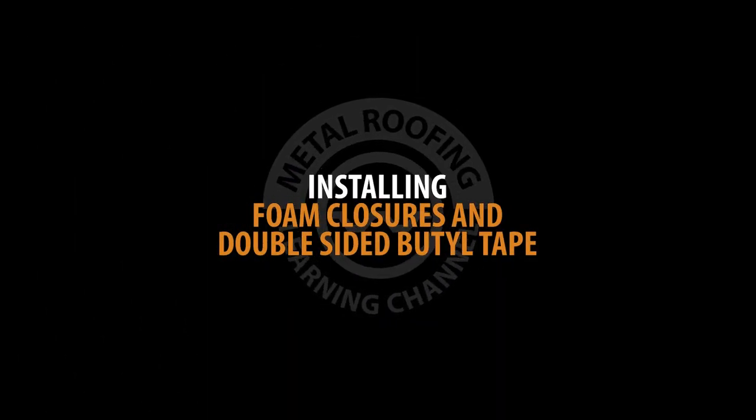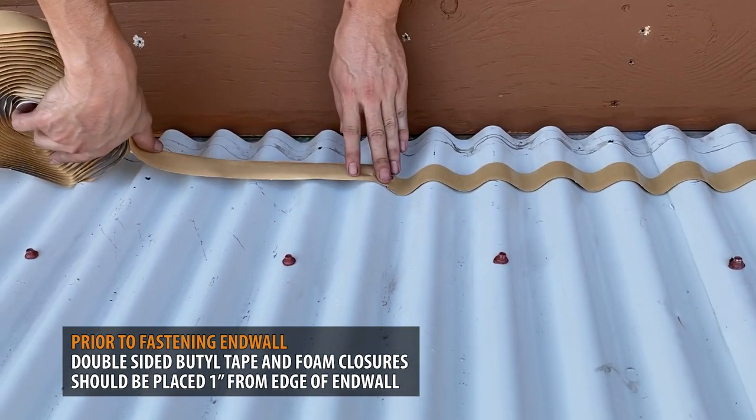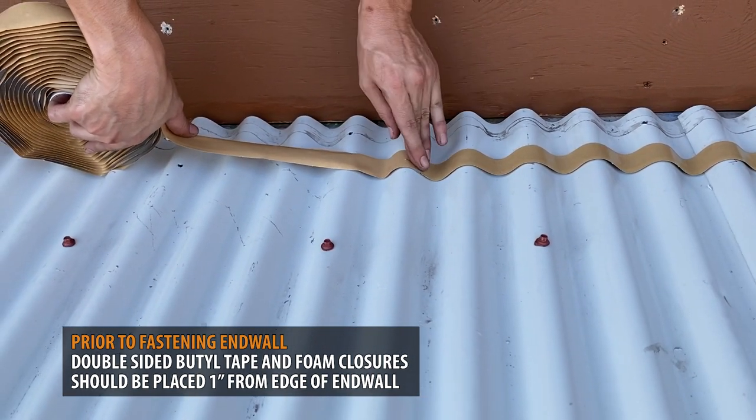Installing Foam Closures for End Wall. Prior to fastening the end wall, double sided butyl tape and foam closures should be placed 1 inch from the edge of the end wall.